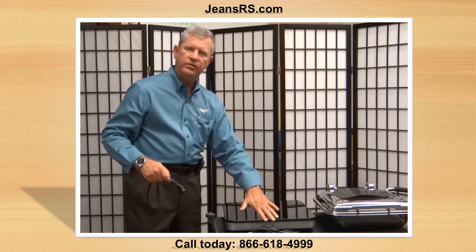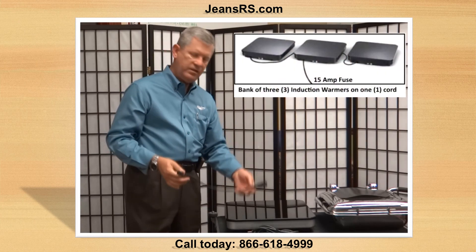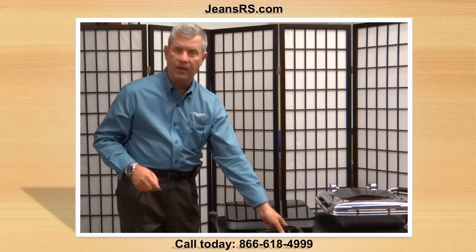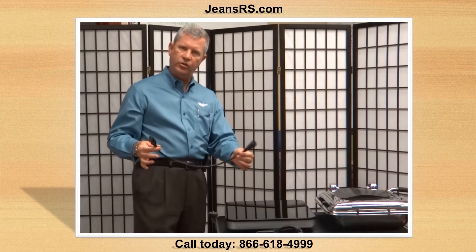These units run on 120 volt. If you have a 15 amp outlet, you can tether three of these units together and have one power cord going into the 15 amp receptacle. If your customer has a 20 amp receptacle, you can tether three of these units together as well.